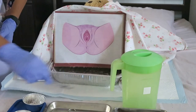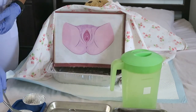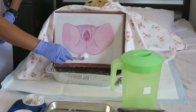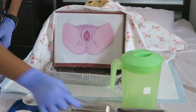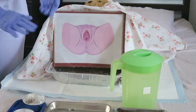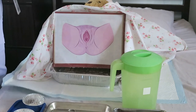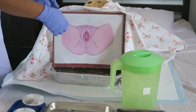Discard each cotton ball after use. After drying the perineum of our patient, we are going to remove the bedpan gently and turn the patient aside. Ma'am, I am going to remove the bedpan. I am going to cover your perineal area. Okay, thank you, ma'am.